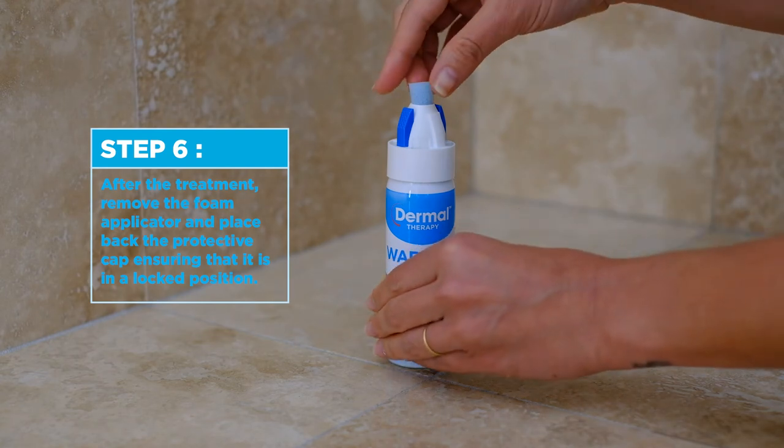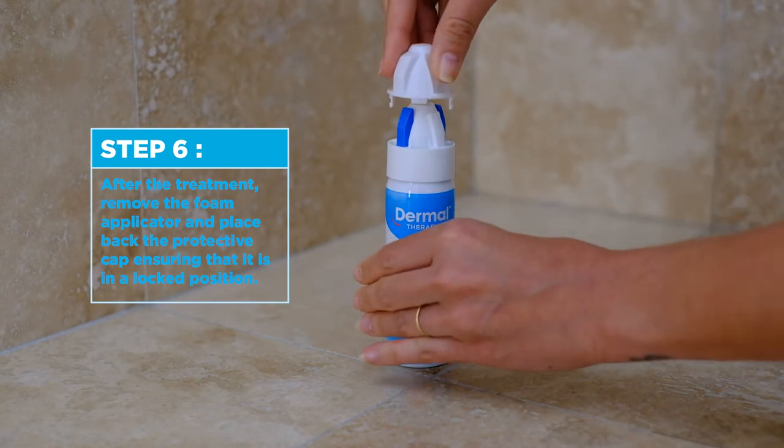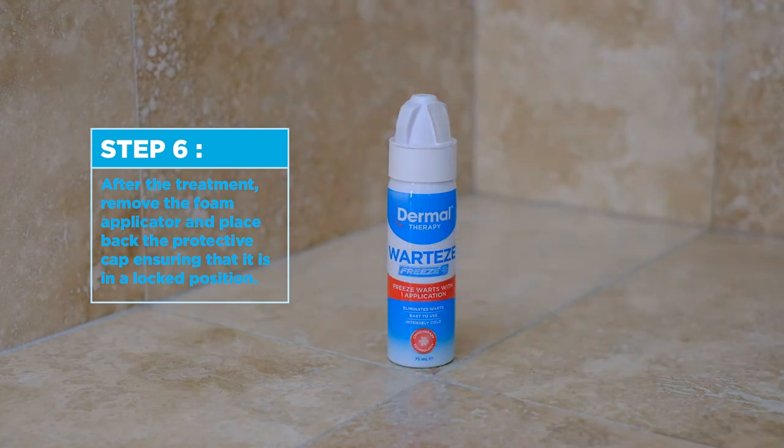Step 6. After the treatment, remove the foam applicator and place back the protective cap, ensuring that it is in a locked position.